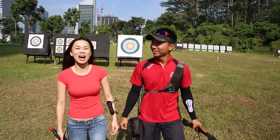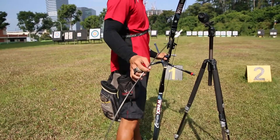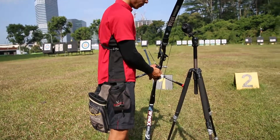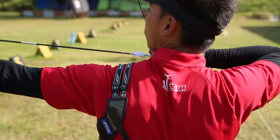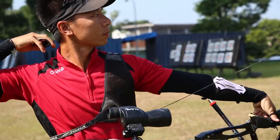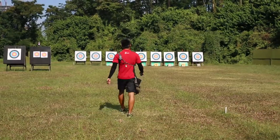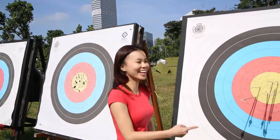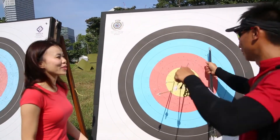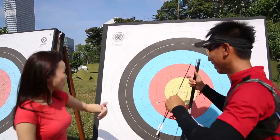So now let's look at how the pro does it. You're up. Can you see that? I was quite far as well, but it's red — she hit near the center!